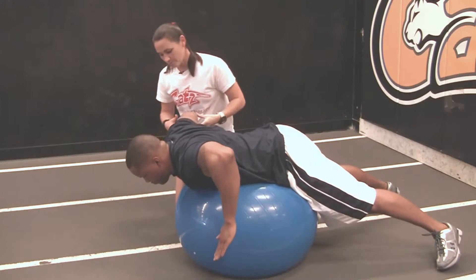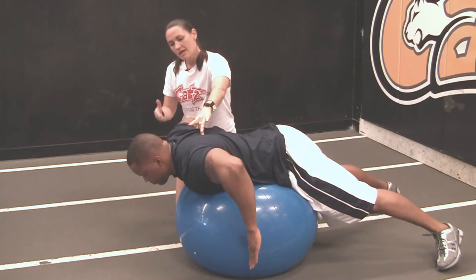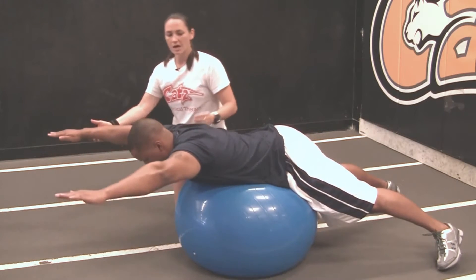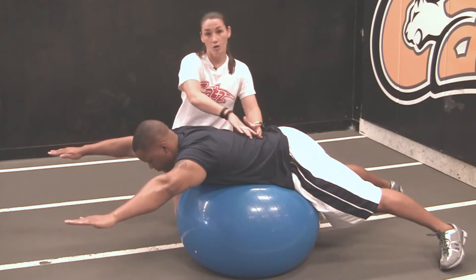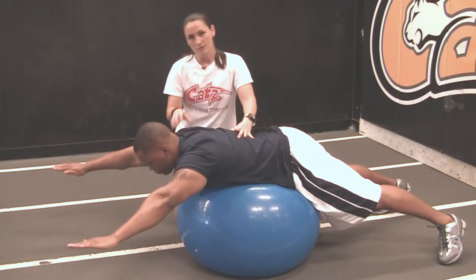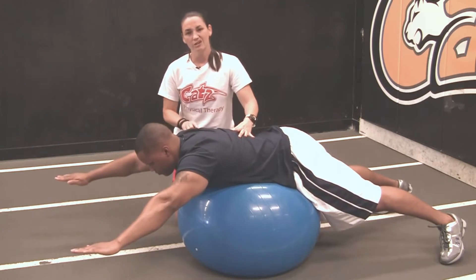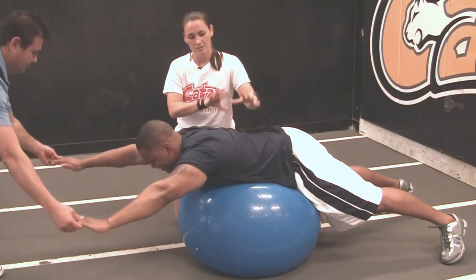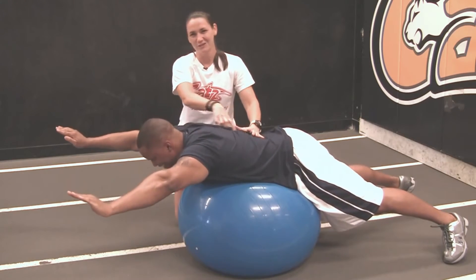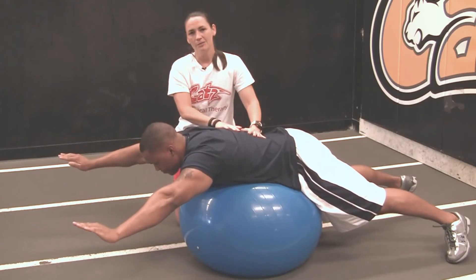There's also a reverse W, where the hands are basically facing the floor — bring up, squeeze, hold, repeat. The last one is the most difficult: if you have trouble with any of these, don't attempt the Y yet. A Y is arms up like Superman, targeting the lower trap and bigger back muscles. This is also where a lot of people have issues with shoulder pain, dysfunction, and weakness. The arms should be clearly above ear line, and Charles is struggling with this — so this is a great place for him to start, something simple with the physio ball.